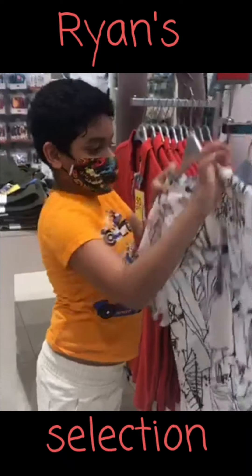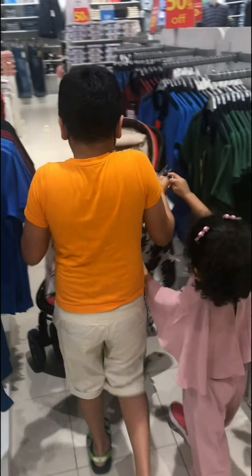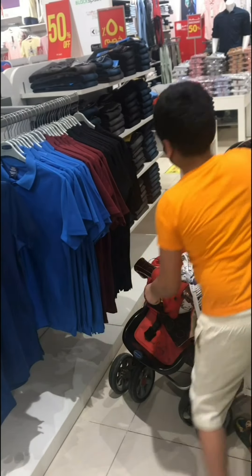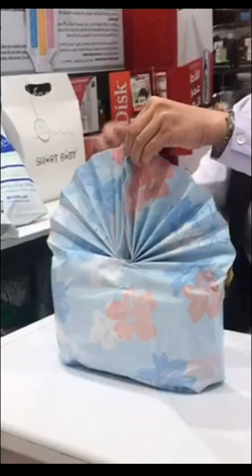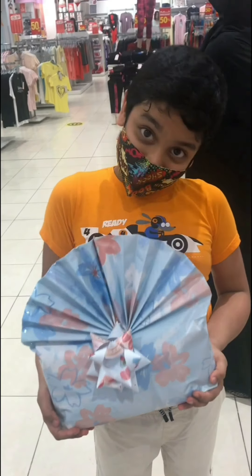Mama, look at this. This looks nice. No, this looks nice. Okay, so we got what we want. Let's go. You are welcome. This is ready — nice and clean.